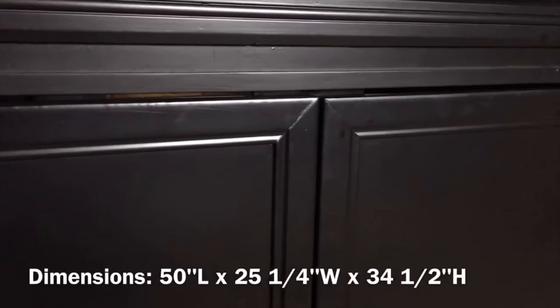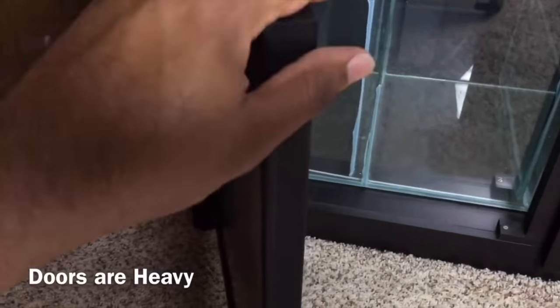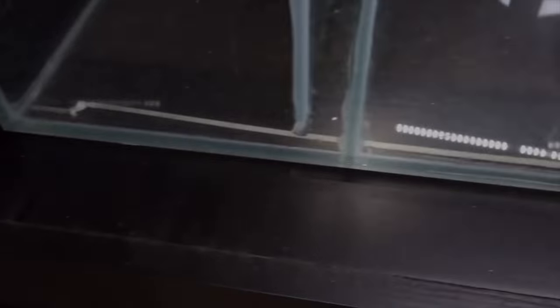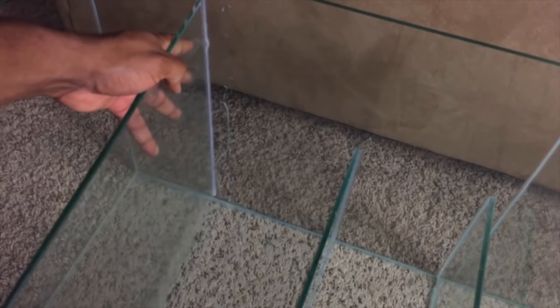I would have requested an overflow that was not drilled on the bottom of the tank — that's something huge I would highly recommend anyone getting a system like this request. The sad part is they do it for anyone that asks; I just wish I would have done that at the time. But other than that, I still highly recommend this system for anyone interested.